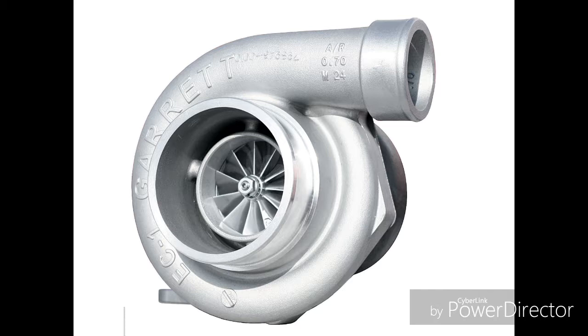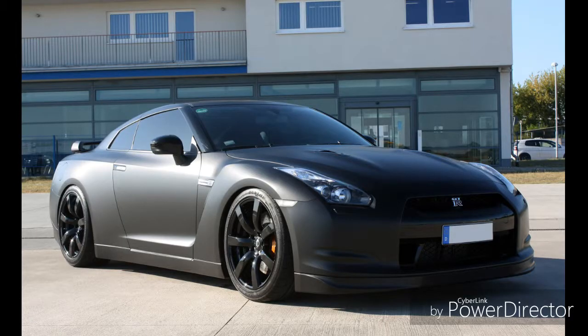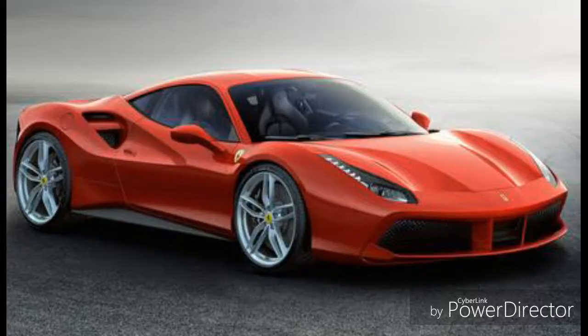So where will you find this? You will usually find turbochargers and superchargers in heavily modified cars, but the ones that come stock are cars like the Mazda RX7, the Nissan GTR, the Toyota Supra, the Ferrari F40, and the Ferrari 488 GTB, just to name a few.